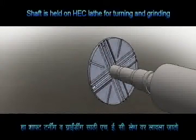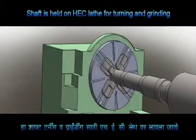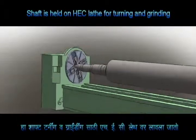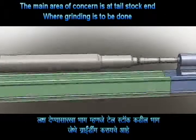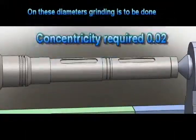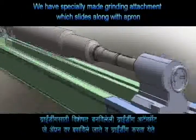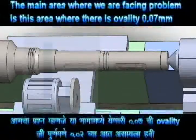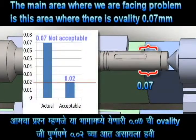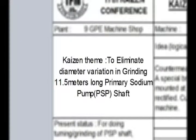We will explain by animation. The PSP shaft is held on the HEC lathe machine — this is a heavy duty lathe machine for big components. The main area of concern is at the tailstock end where grinding is to be done on two diameters, and concentricity must be maintained within 0.02mm. We have a specially made grinding attachment which slides along with the apron to perform grinding. The main difficulty is an ovality of 70 microns in this area, which is not acceptable as it should be within 20 microns. Our Kaizen theme is to maintain ovality within the acceptable limit of 20 microns.